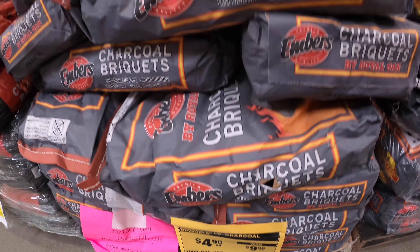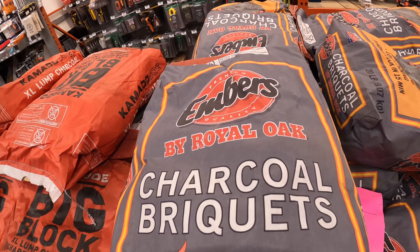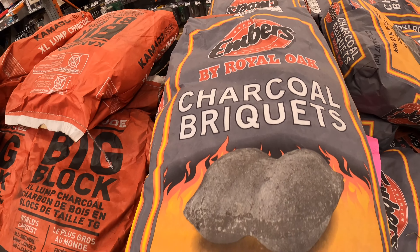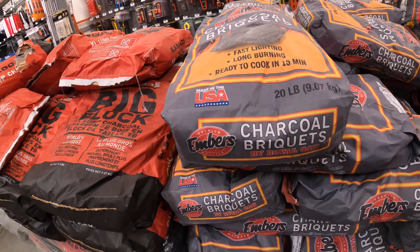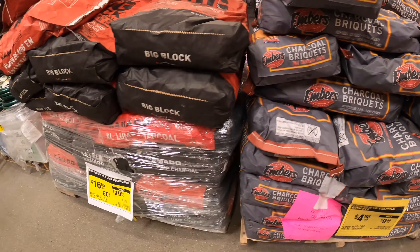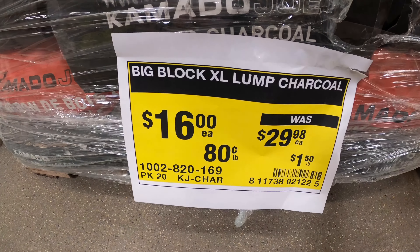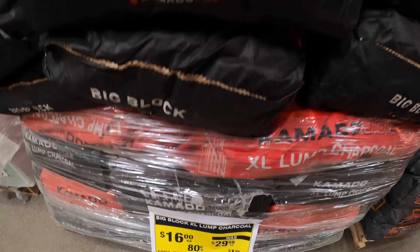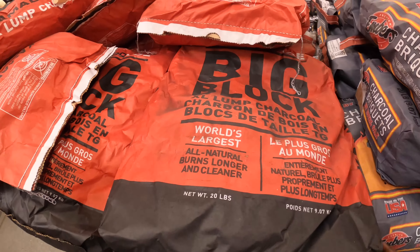So if you're somebody that loves to barbecue, it's a good deal to grab it right now. Even if you're not going to use it the next month or two, you're still going to be able to use it later on in the summer and you're saving yourself a lot of money, especially if you do a lot of barbecuing. Over here, same thing — from almost $30 down to $16.